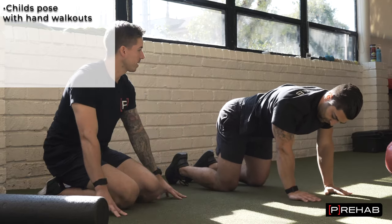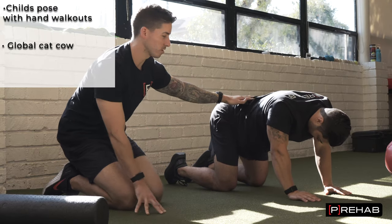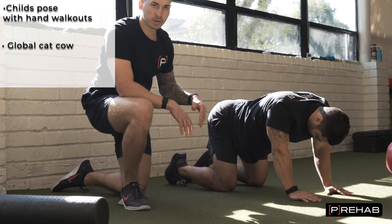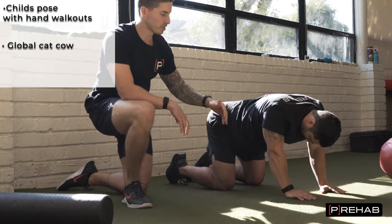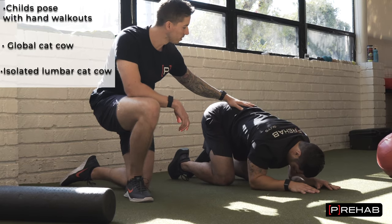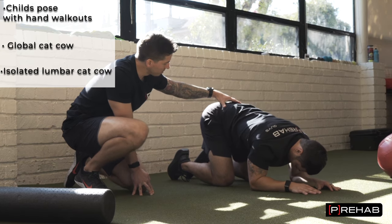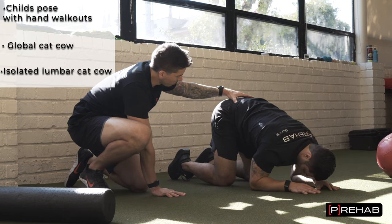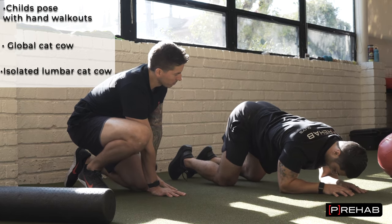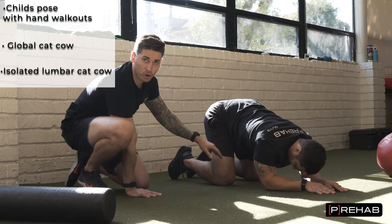Now let's do some cat-cows — a great general global spine mobility exercise. Drop down to what you feel comfortable with and raise up to what you feel comfortable with. If it's bothering your back, just keep it to a range of motion you're comfortable with. I really like this variation where you come down on your forearms — you can focus even more mobility on the low back. Still doing the cat-cows, but now on the forearms. Be mindful of hip position: if it doesn't feel great, bring your hips a little more forward so they're stacked over your knees or even further up. With hips further forward you can get more motion, whereas if you come all the way back, you run out of motion because you're already in more hip flexion.